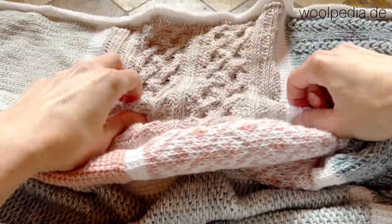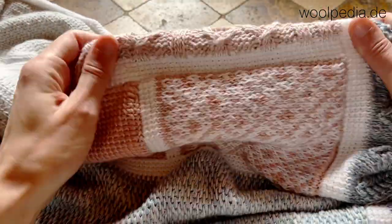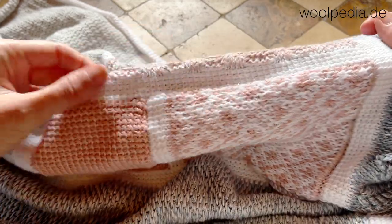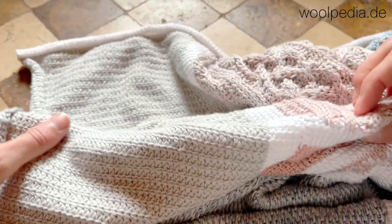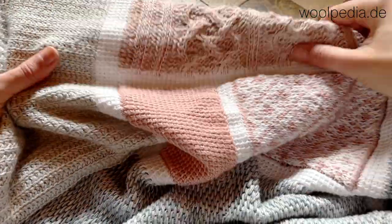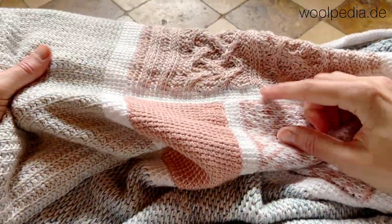There is also a new difference which you should see — I didn't use the purl stitches for separating, but I used the Tunisian simple stitch. This is how it looks like if you do a different version of these stripes.